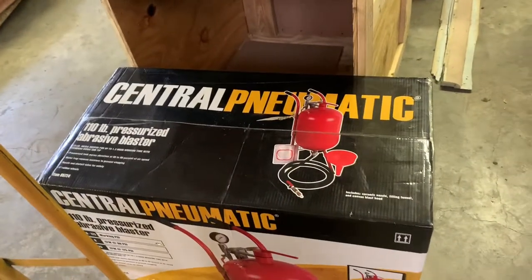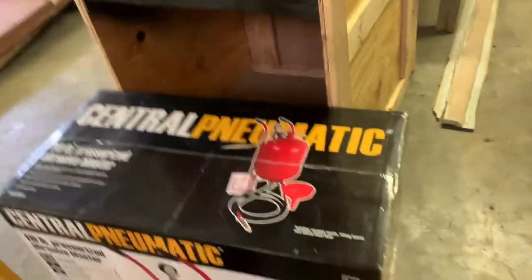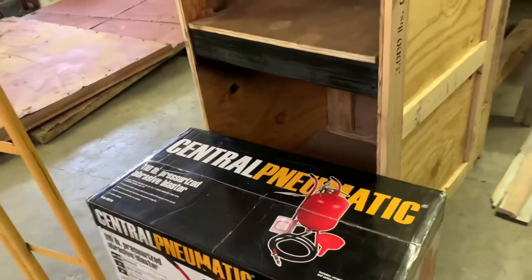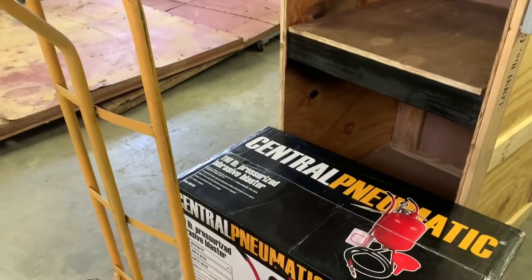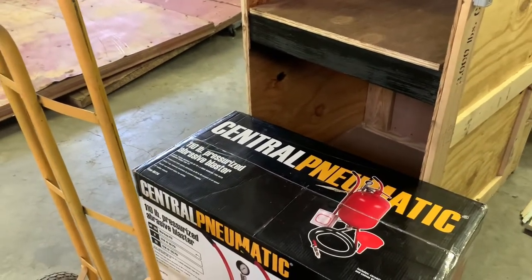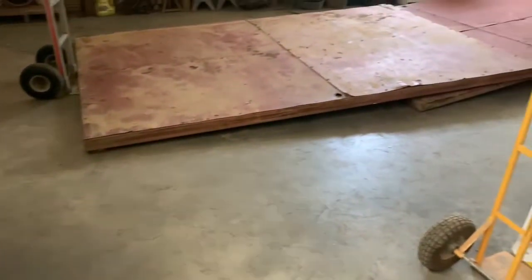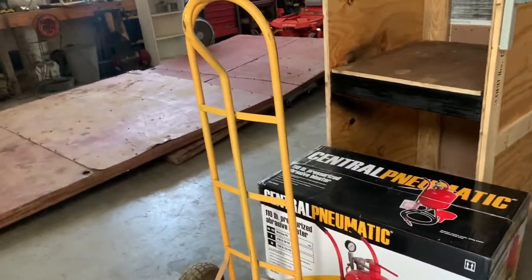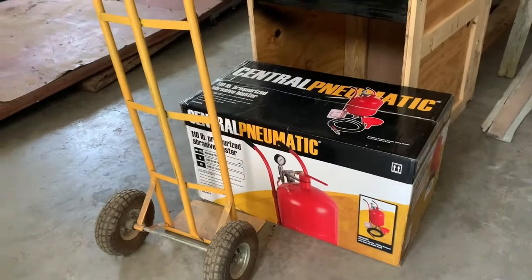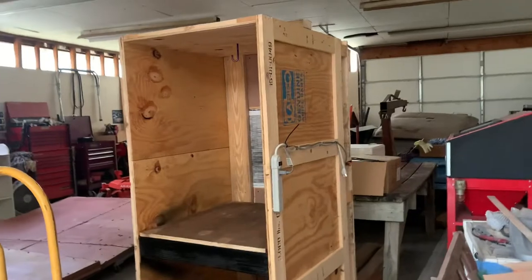I bought a pot blaster. I've been wanting to get one of these forever to plumb into our blast cabinet. I found this one on Marketplace — I've been looking for one, trying to find a deal, same thing with our compressor. I found this thing for a hundred bucks, so I'm pretty happy with that. We're not going to get to work on this today since it's already getting kind of late. I'll catch y'all in a day or so and we'll go ahead and start finishing up our booth.